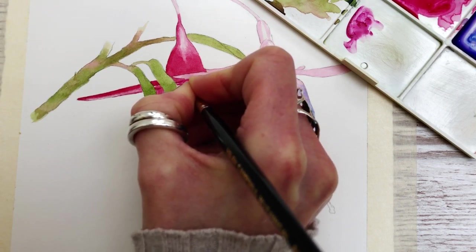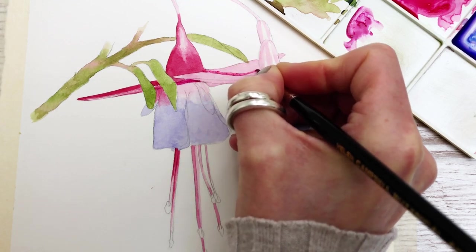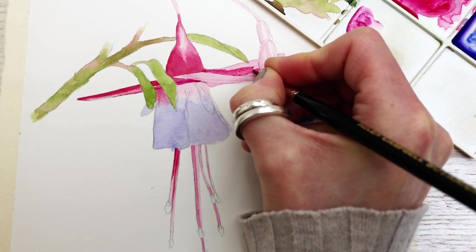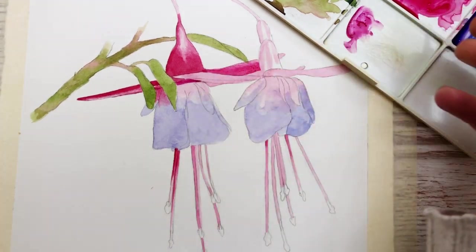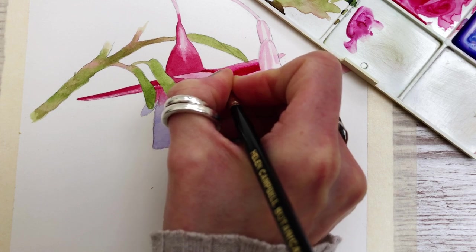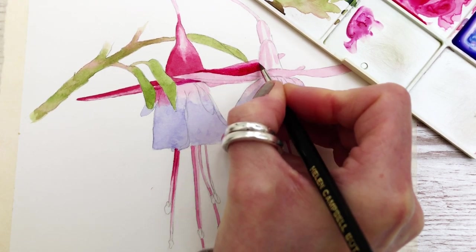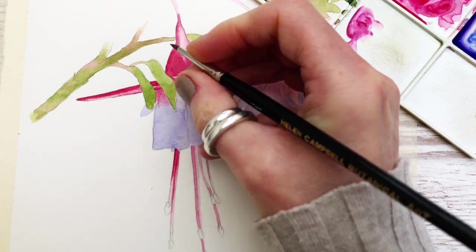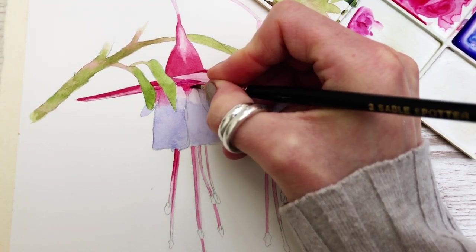As I'm painting I'm constantly looking at my reference photograph to see where I'm going. I'll put the reference photograph along with a simple line drawing for you to trace down in the Facebook group. The mix I'm applying here is still the same — it's Carmine along with a little bit of Permanent Rose. You don't have to use both colors; Permanent Rose will probably do on its own, it just gives a little bit more depth. Again dropping in a thicker mix and blending with a damp brush. The top of the flower needed a little bit more color so I'm painting this in and blending it as before.